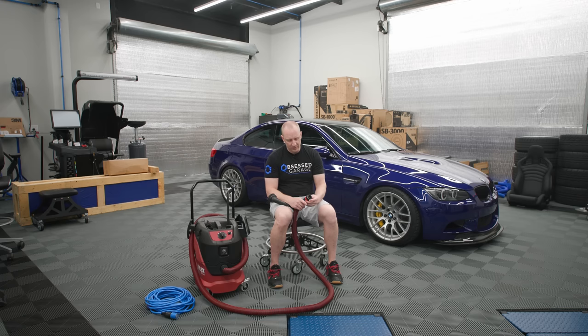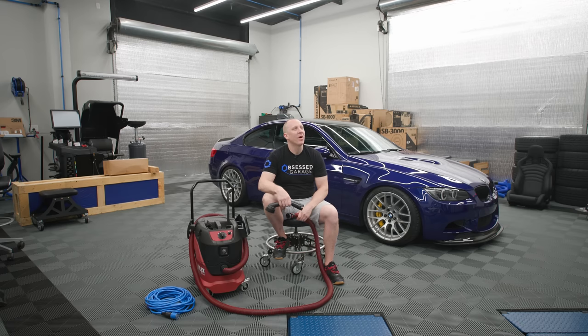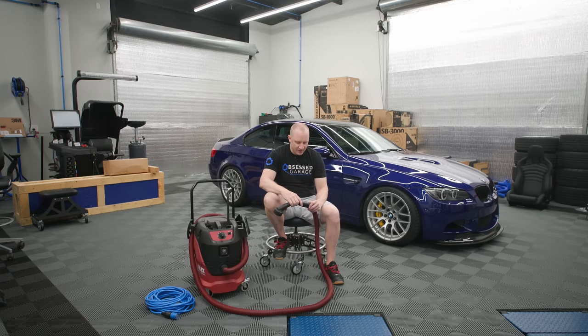Part of the reason this thing does so well is it's designed for a much more sophisticated task than what we're using it for — which is really the theme of this whole garage. I've got studio monitors designed for recording studios, tools I have no business owning, a lift designed for dealerships, pressure washers, tire changing equipment — all professional grade. So why wouldn't we do the same thing with the vacuum?